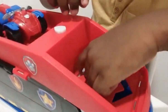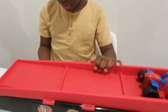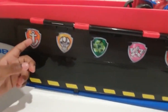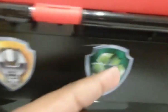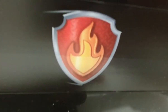Then you can open this back up, take him out, and put him back on his ATV. So here is the Paw Patroller — it has some rolling wheels, it can roll. And then you have the Zuma symbol over here, Rubble symbol over here, Rocky symbol, Skye symbol, then you have the Marshall symbol, and last but not least, the Chase symbol.